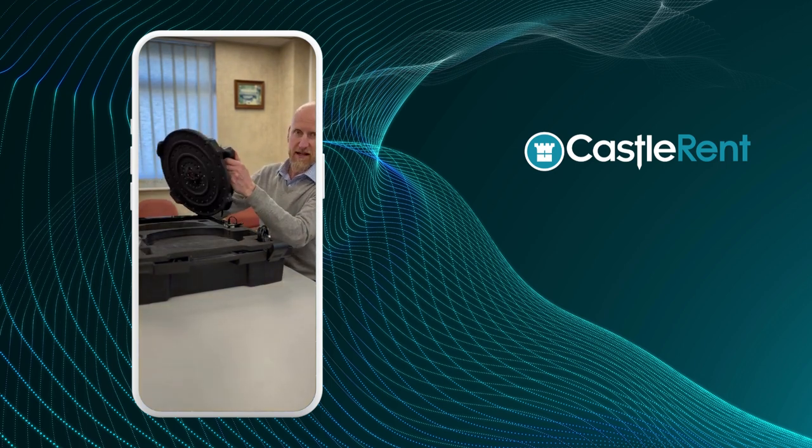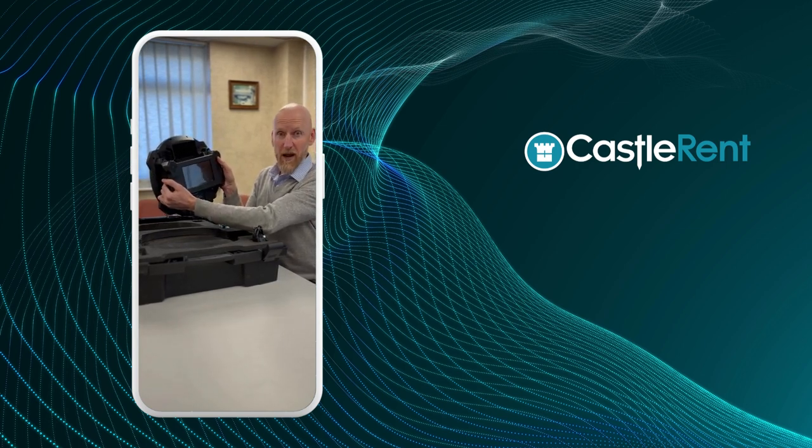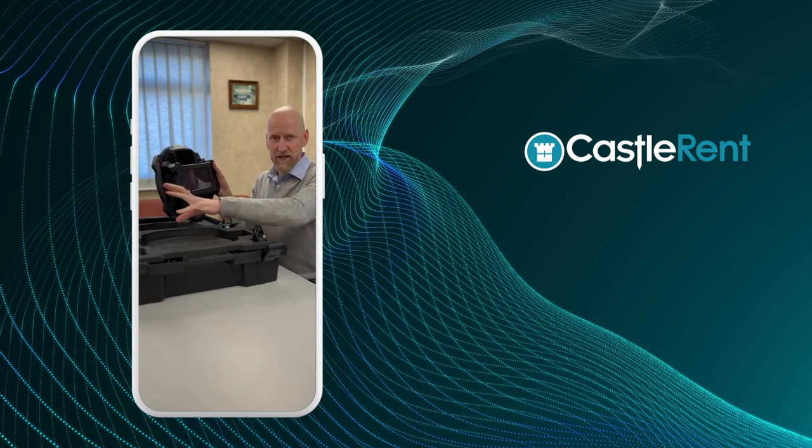Acoustic camera. So you point this at a sound source and then on the screen on the back here, it shows you where the sound is coming from. So if you have a machine, for example, where there's a loud noise coming from one part of it and you're not exactly sure where — point the camera at it, it homes in and identifies to you instantly where the sound is coming from, so you can go in and fix a problem or do some noise control work to quieten the machine down.